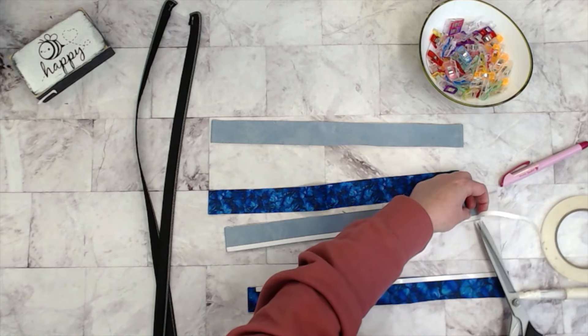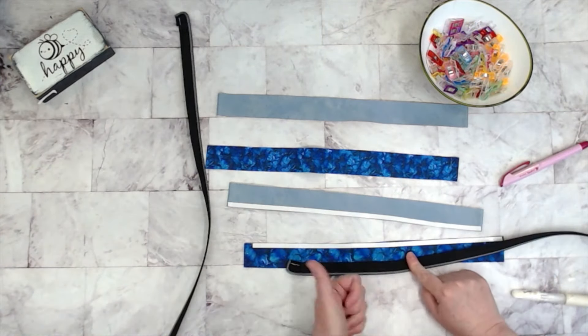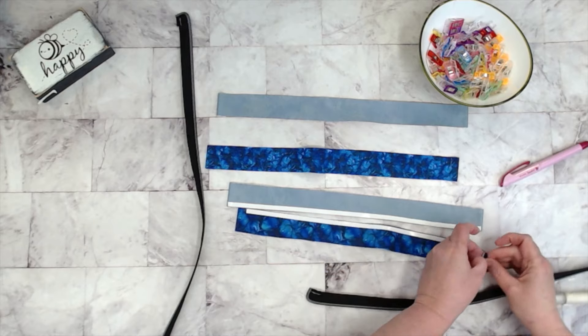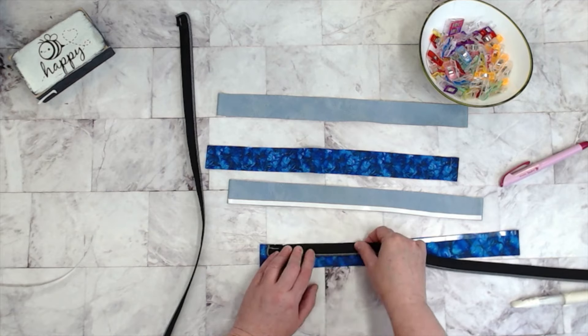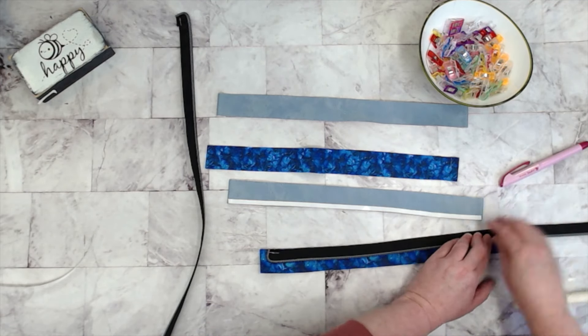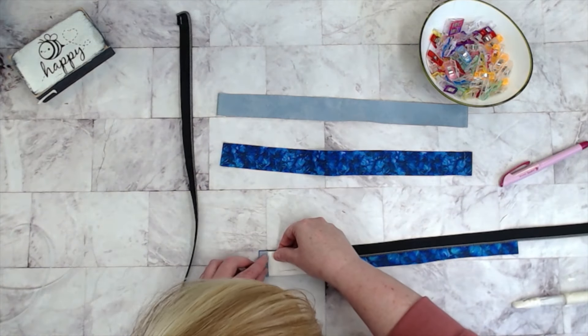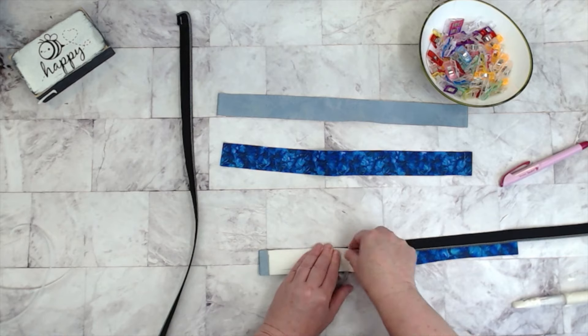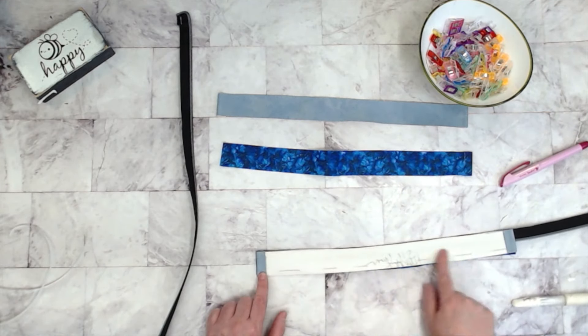So with our lining piece right side up and our zipper tape also right side up, we're going to have our zipper tape with the end that curves to the left and we're going to put that little curvy part of the zipper right at that three-eighths line we just drew and stick it or clip it in place like so. So both the lining and the zipper are right side up there. Next we're going to take our exterior piece and put it right sides together, sandwiching that zipper tape and making sure that our zipper panels for the lining and exterior line up.